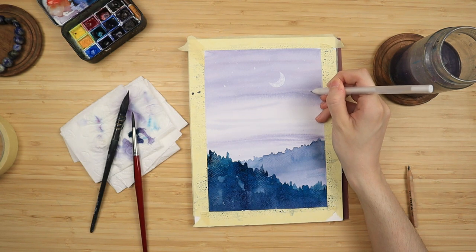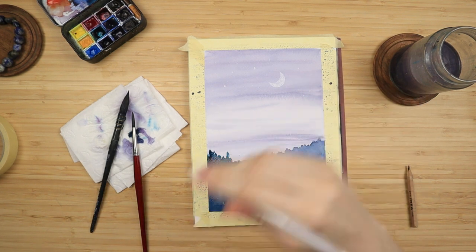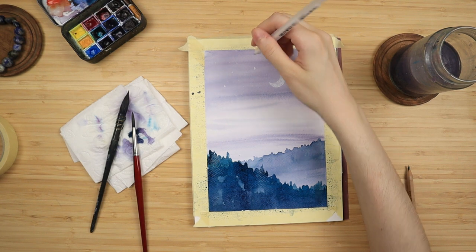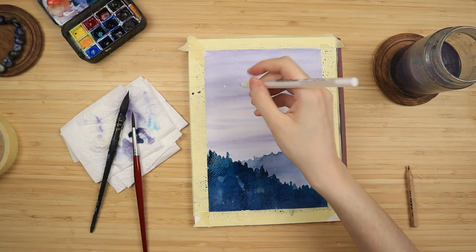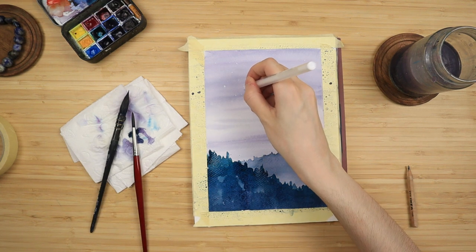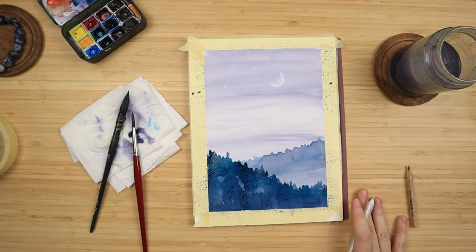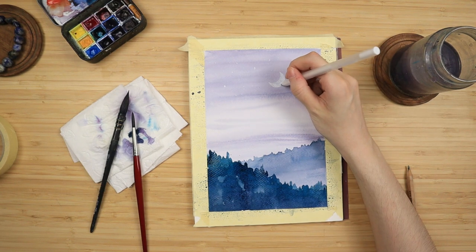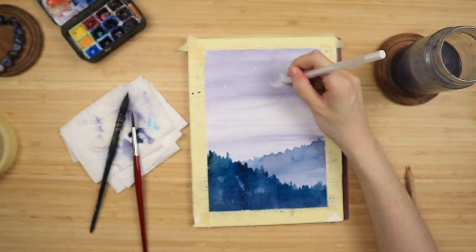It's going to be linked down in the description box along with all of the supplies I have used, the reference picture, and also my Patreon page where I always upload traceables of my paintings from my YouTube tutorials. I do monthly exclusive full paint-along-with-me style videos similar to this one, and we have other nice things in case you'd like to check that out and support me and the channel — link will be down in the description box.